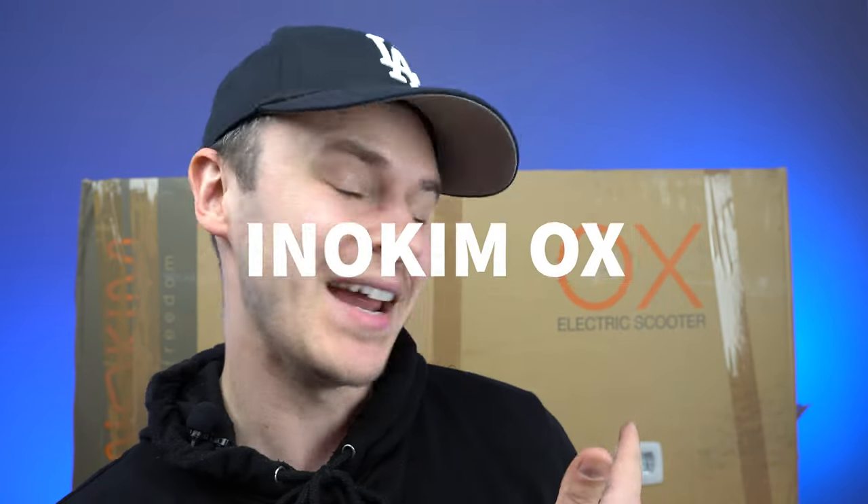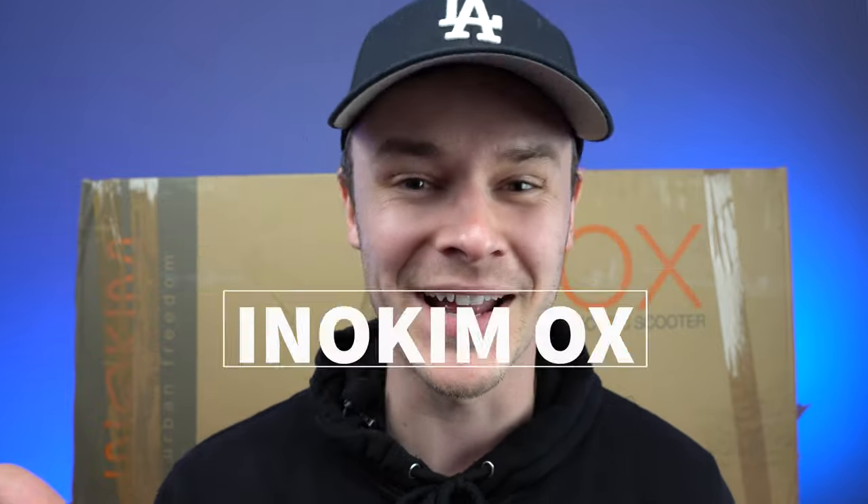Hey guys, Josh here from Electric Scooter Insider. We have another unboxing for you and this time we have the Innokim Ox. So let's jump right in.